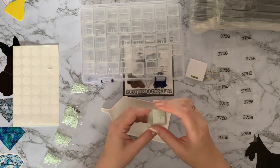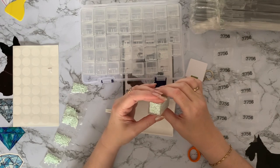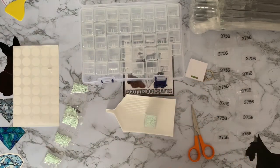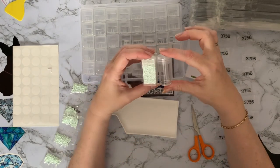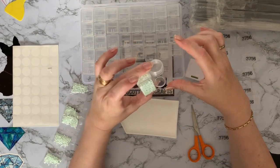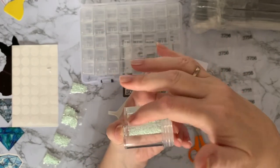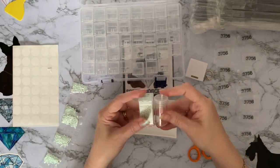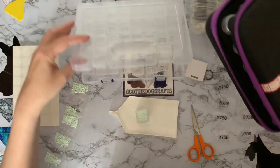I'm really impressed with the amount you can get into these — that is really good, way more than the little round ones. Comparing them side by side — although they're about the same height, it's the width. They are quite a bit wider and with it being square you do get more in a square than a round.